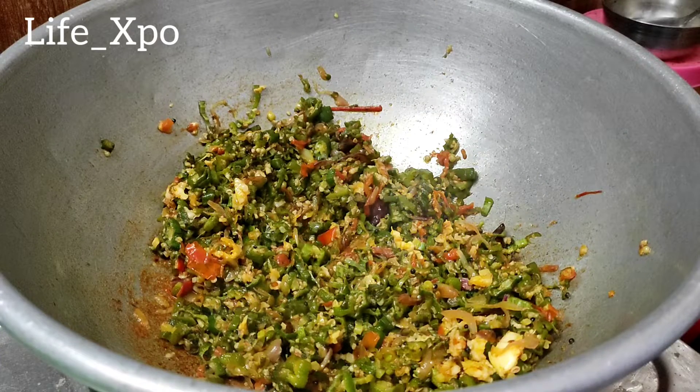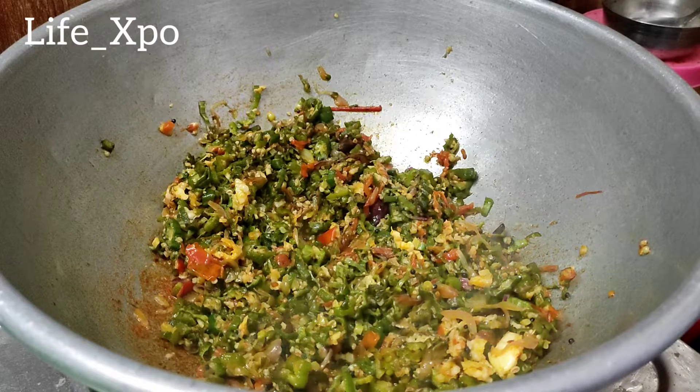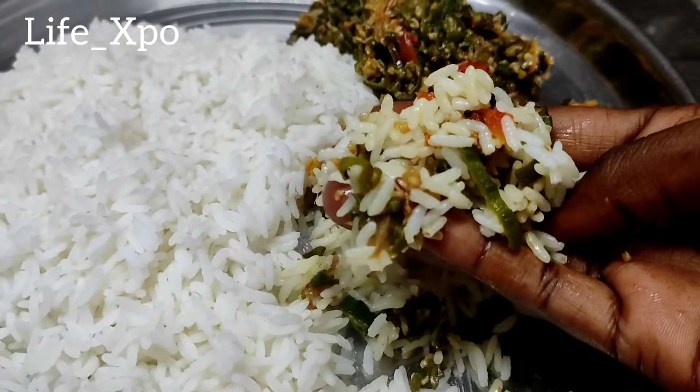Hi guys, welcome to the VxPo. In this video, we will see the taste of the taste. Mostly everyone is familiar with the taste. You can ignore it.